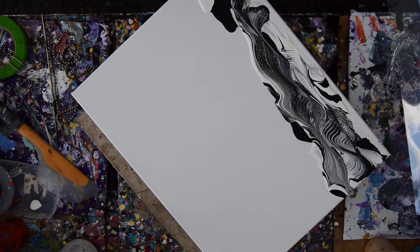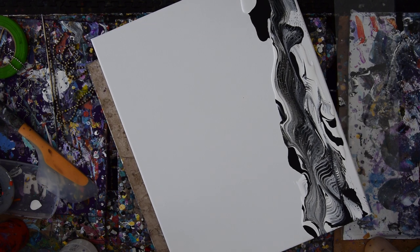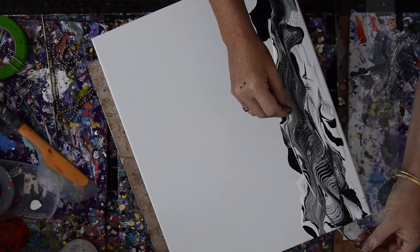Edge catchers are just plastic sheeting — they come as part of a protective layer. I do have GAC 800 in all my paints.